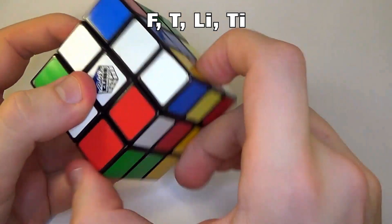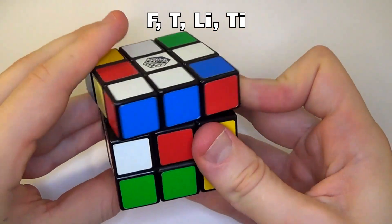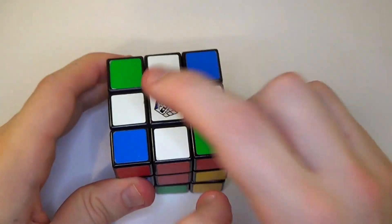This one has the same problem, so we're going to spin it all the way around and then do front, top, left inverted, top inverted. Cross is now done.